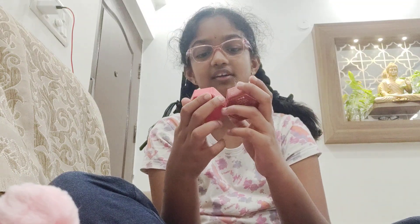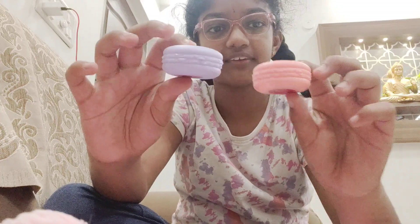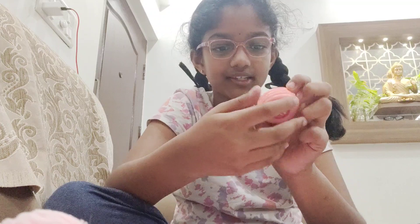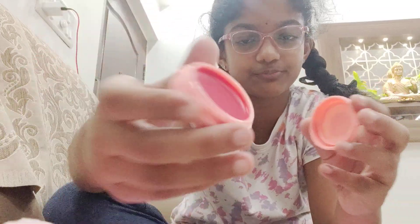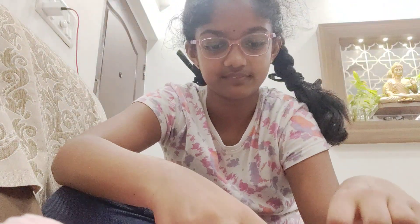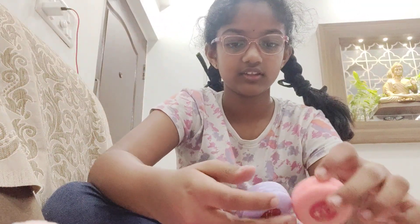Next we have two lip and cheek tinted bombs. The ones I got are Red Dew and Pink Pie. They are shaped like a macaroon — I love macaroons! The Pink Pie one is a light color, a little bit red and a little bit pink, and you can press it together to close. The Red Dew one is a purple-toned macaroon in a dark maroonish color.